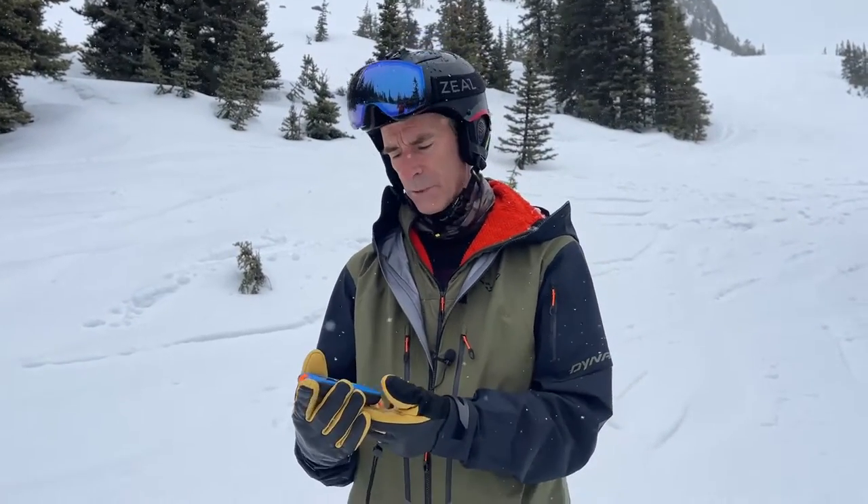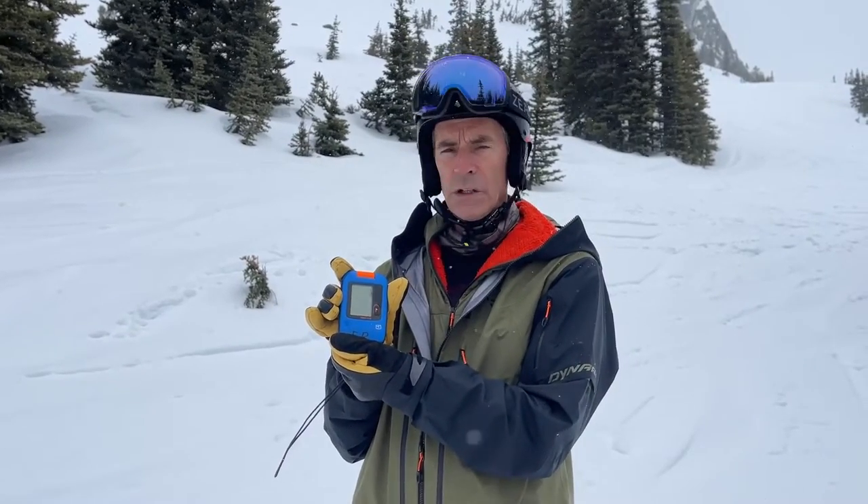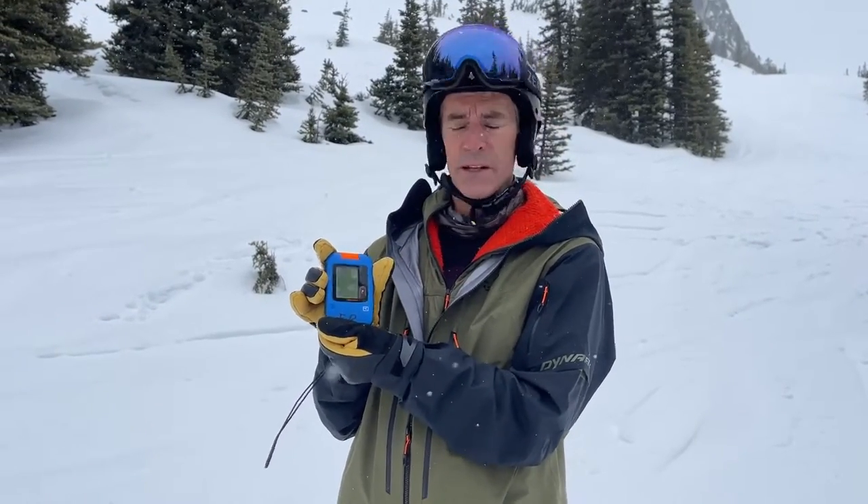Hey guys, James here from the Escape Route. Today we're going to talk about the Dirac Voice transceiver from Ortovox. We did an early video with this — we've had it for a season and had some playing time with it now, so we're a little bit more comfortable with what the unit is.